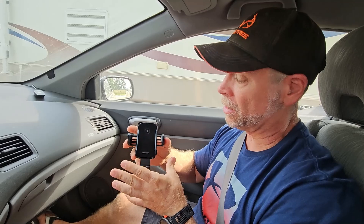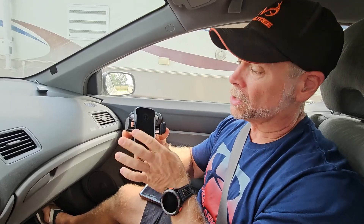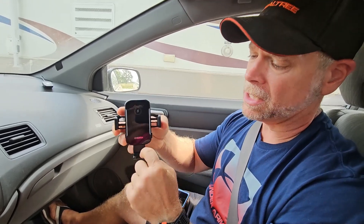So what we're going to get here is a charger, a cradle, which is actually going to charge your phone while you're going down the road. So you get the cradle and you get padded arms and you get padded feet.